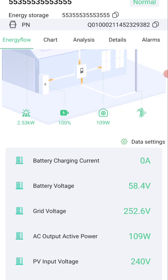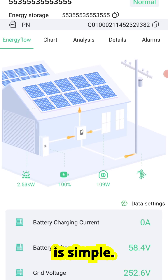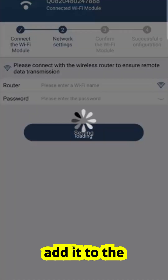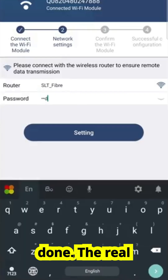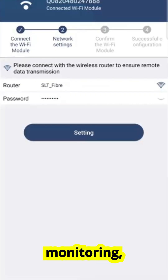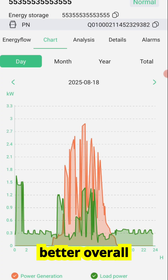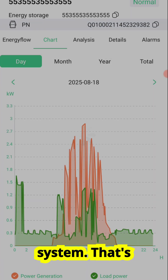So to quickly summarize, installing the Wi-Fi Plug Pro is simple: plug it into the right port, connect it to Wi-Fi, add it to the Smart ESS app, and you're done. The real value comes from the monitoring, which gives you live data, performance charts, safety alerts, and a better overall understanding of your solar system.